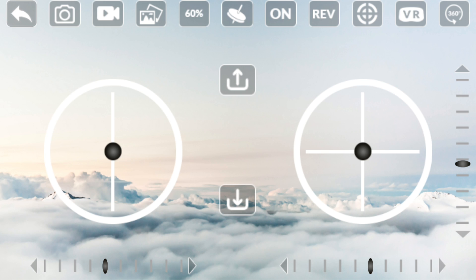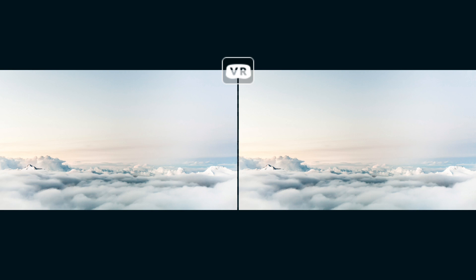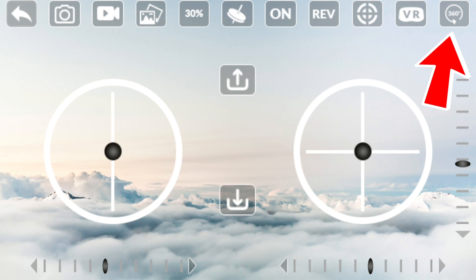The calibration button is there if you're having trouble with the drone flying all over the place — put it on the floor and press this to manually calibrate it again. There's a button to enable the VR view for use with the VR headset, which I'll show you in a moment, and another button to activate the 360 degree flips, which you'll see in the flight video.